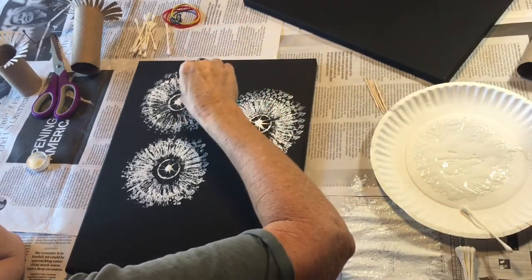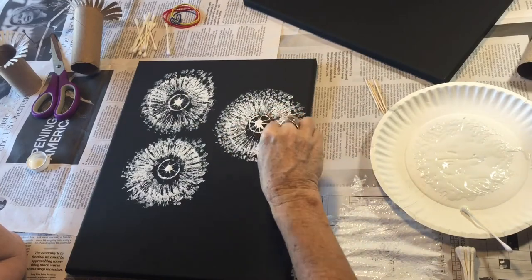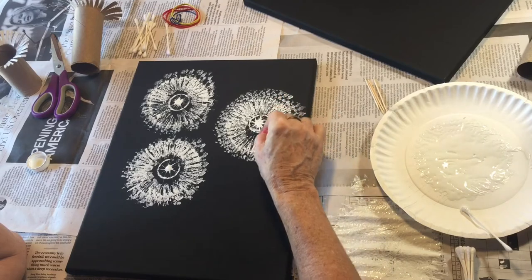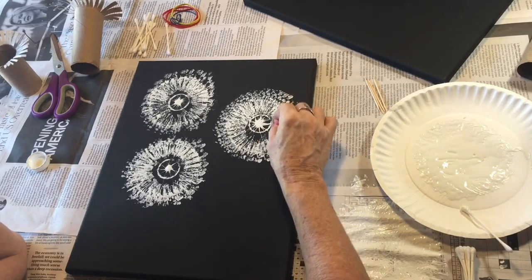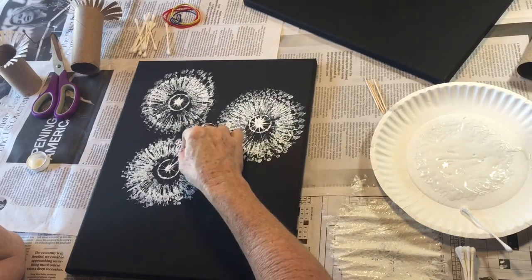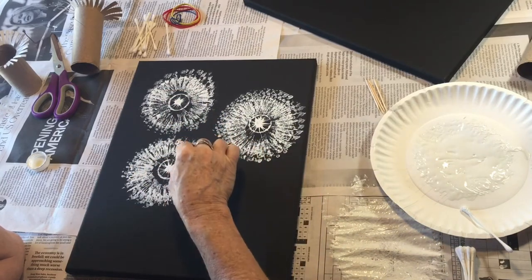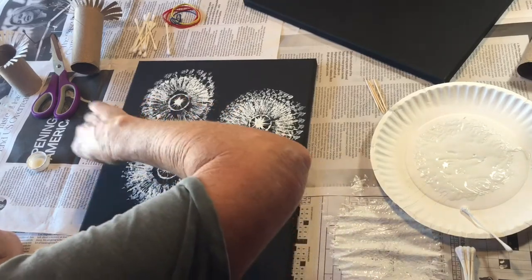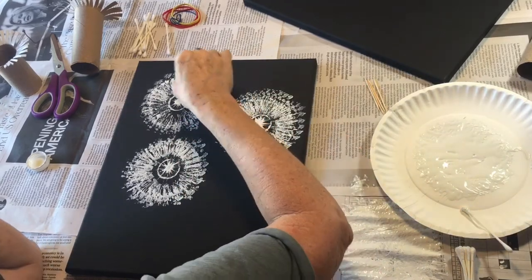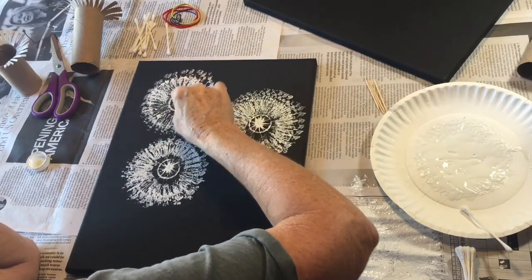We're going to make some lines all the way out. What happens if there's not anybody to blow those seeds around? That's kind of the trick of life — things in nature happen that help things keep growing and populating, and that's why we have so many dandelions everywhere. If we're not blowing on them, they have to depend on the wind, and the wind blows their seeds around.